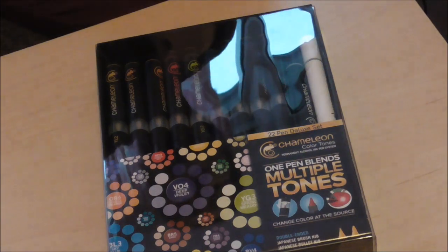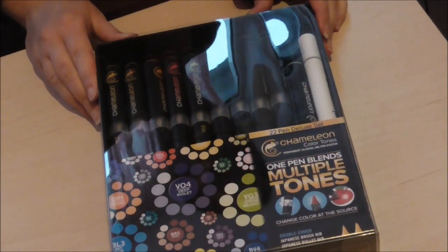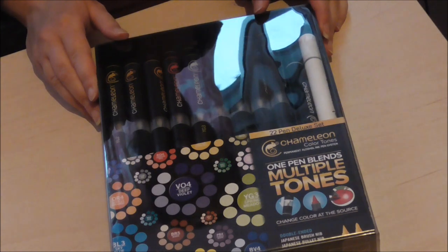Hey everyone, welcome! In today's video I'll be trying out the Chameleon alcohol markers. Also, soon I'll be holding a giveaway because my subscriber count has passed 1,500 subscribers, so yeah, that's really awesome — thank you all for your support. And on to the video!